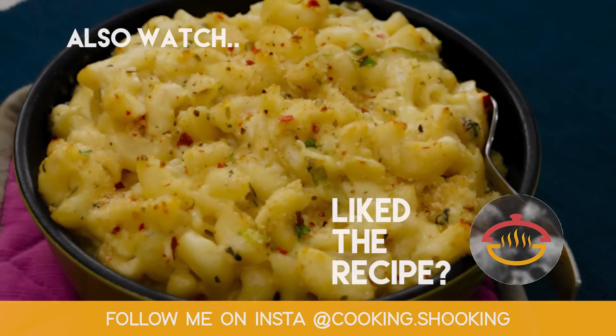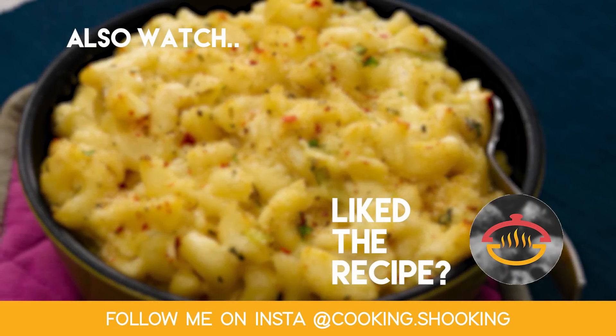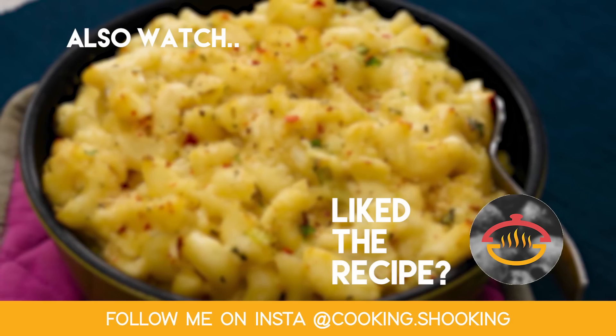If you liked it, give this video a like. If you disliked it, click the dislike button — that literally tells me if you liked my video or not. See you soon with one more delicious recipe. Until next time, make sure to click the subscribe button and ring the bell icon beside it so that you get notified about my upcoming videos. Bye for now. Take care. Happy cooking.